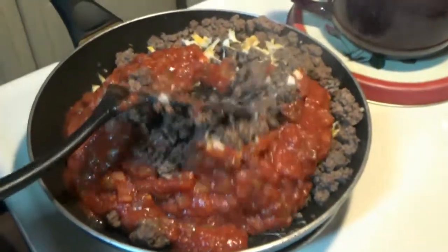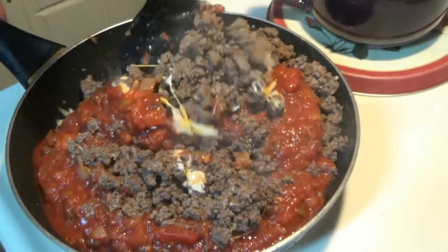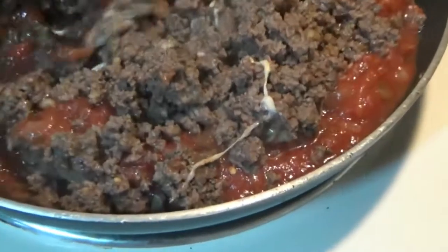You can do it mild, which is probably what ours is, or you can do it spicy — just whatever you so desire. Oh, look at the cheese stringing! Steve's hot little hands.